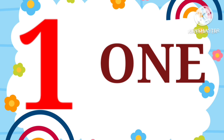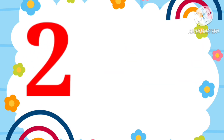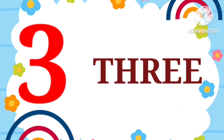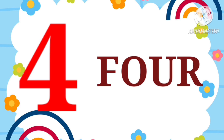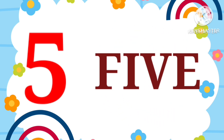ONE. 1. TWO. 2. THREE. 3. FOUR. 4. FIVE. 5.